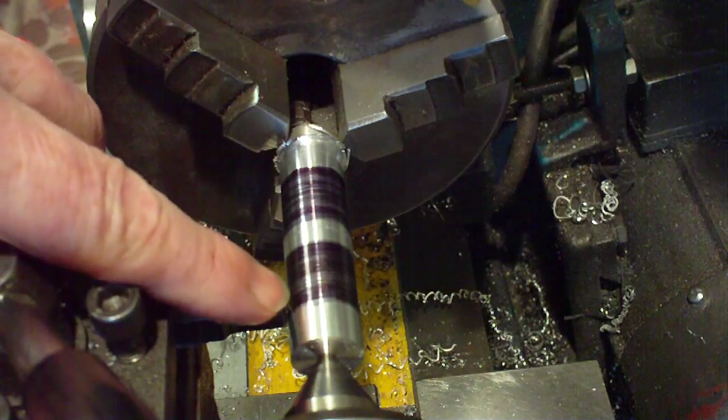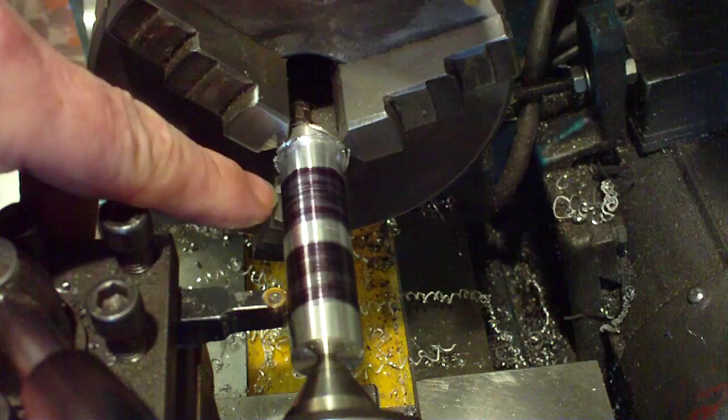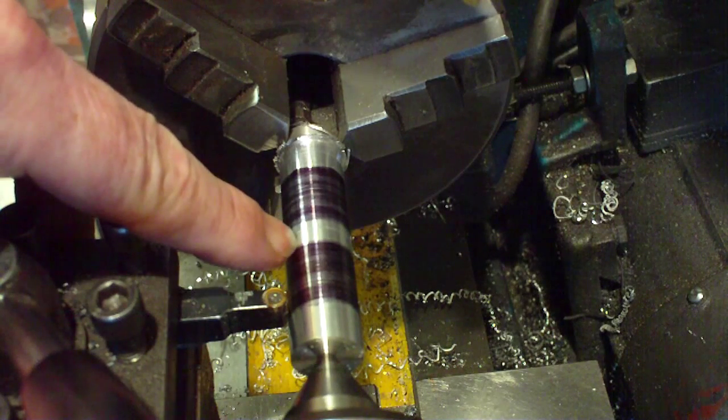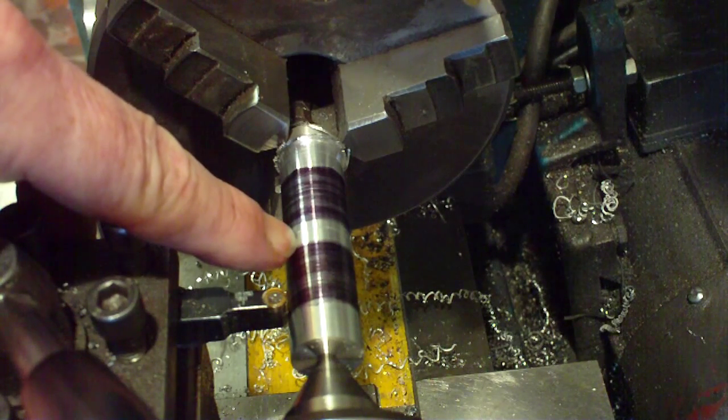So we're going to remove the metal here and there, and then we're going to profile that down until it's as thick as we want it, and then we're going to work it from there.